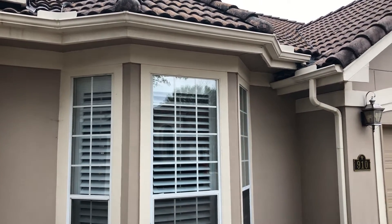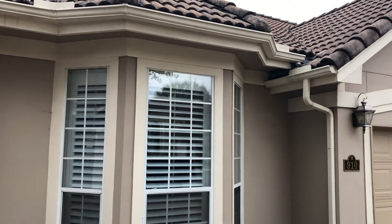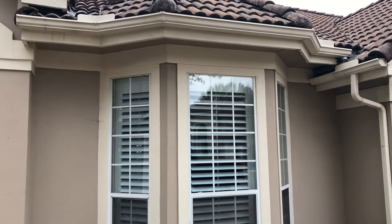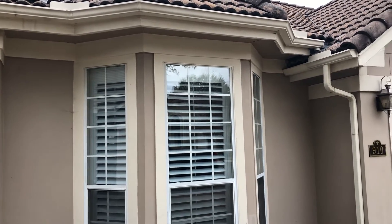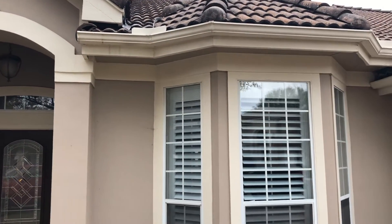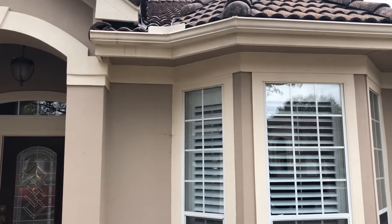We're going to use cedar — kind of what's up there now. We didn't want to do hardy fascia because she didn't want to do the whole rest of the house, and it wouldn't really look good with just hardy right here. So we're just replacing the cedar, and I'm going to caulk it, paint it, and leave the gutters as is. Behind the gutters we're putting on one hardy piece, so that'll be the only thing that's truly hardy. The face will be cedar.